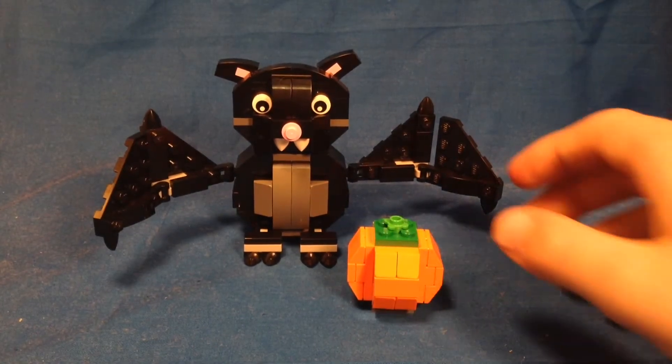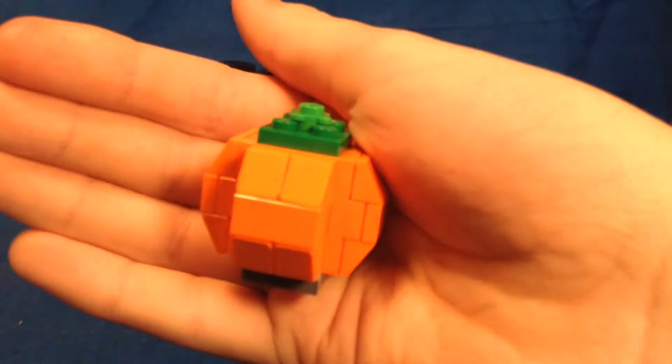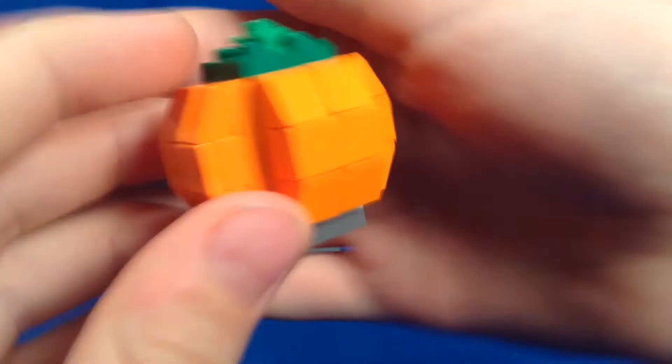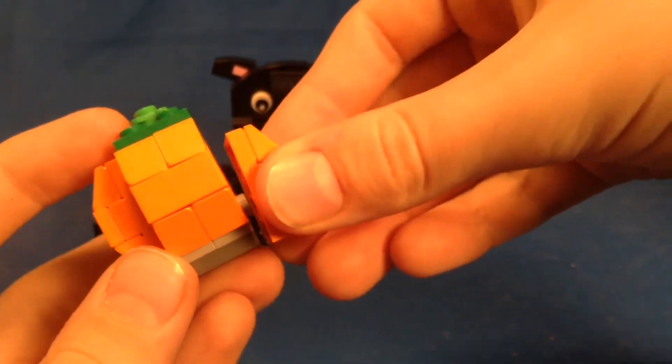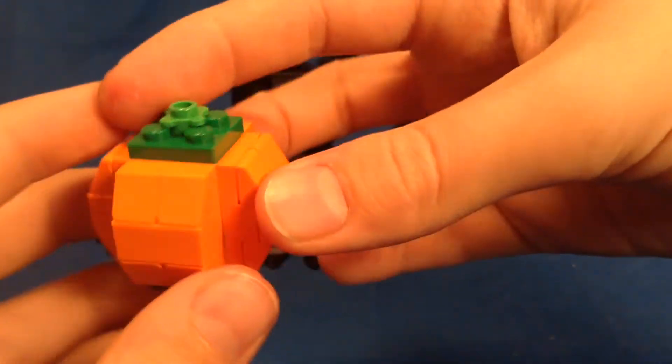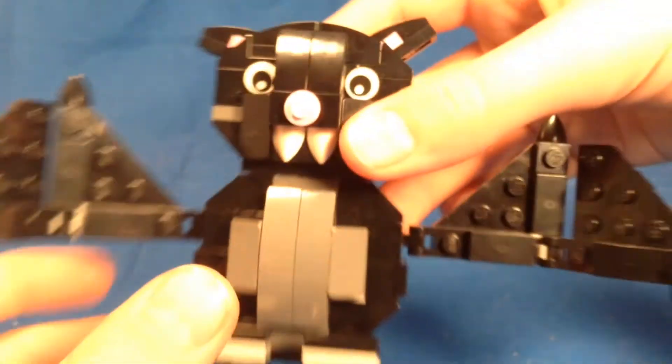Here is the set. First of all, you get this cool little pumpkin build — very nice looking. You can see how it's built there; it's small but effective and it looks nice. And then here's the bat himself.